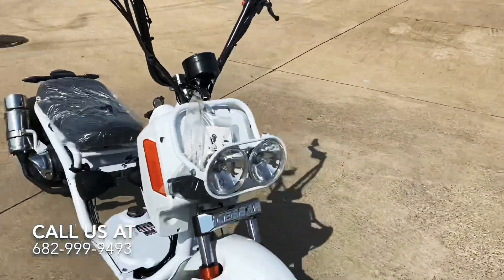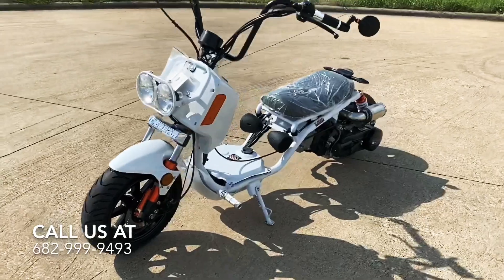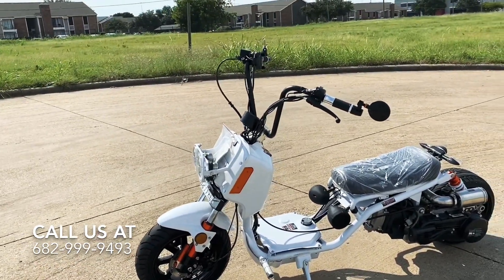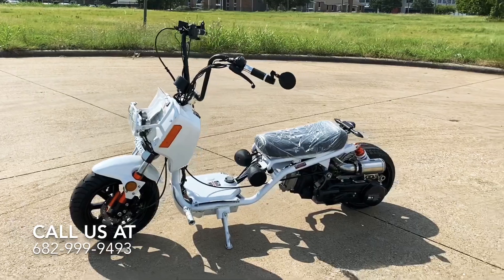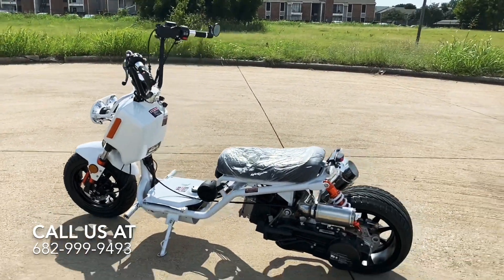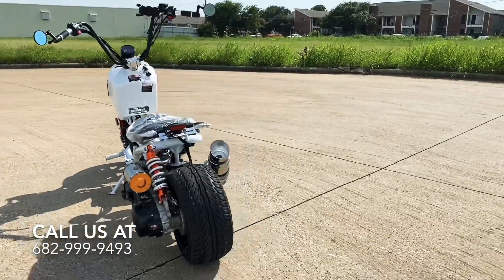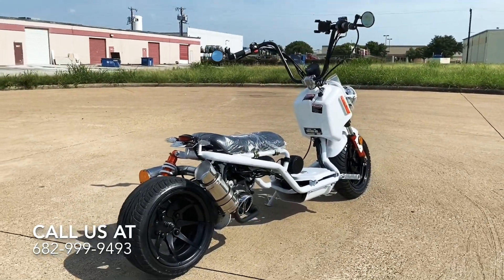If you have any questions about this bike, feel free to give us a call. We also have Hawkeye scooters, 50cc Mad Dog style scooters, 49cc Ice Bear models, and trikes too — different options we carry. I'll leave a link to our webpage at the bottom so you can check out more. That's the Mad Dog, guys — it's really beautiful. Let us know if you want to grab one for yourself, and that is it. Thank y'all, have a good one!